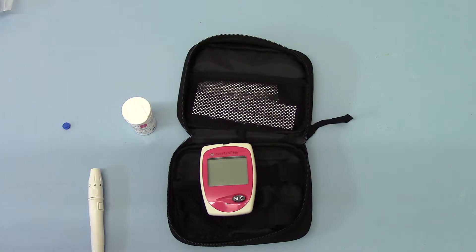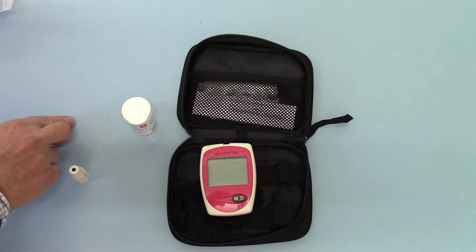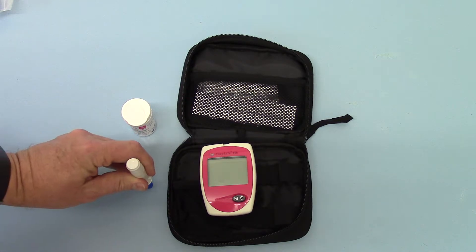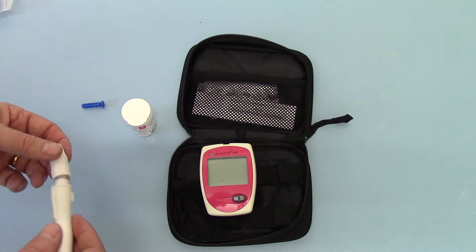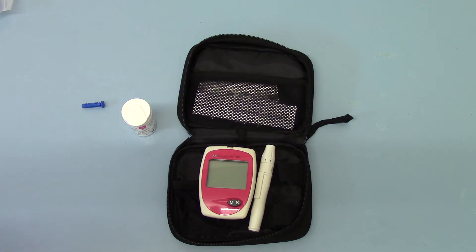That is the correct procedure for getting an accurate haemoglobin reading from a capillary blood sample. When you are done with the lancet, remove the cover and push the lancet down into the plastic cover on the side. That covers the element of the lancet quite safely and it can be disposed of. Put the cover back on the lancet device. You can preload a lancet into it, but to keep them sterile until the point of use, it's best to load the lancet just before you're ready to take the next sample.